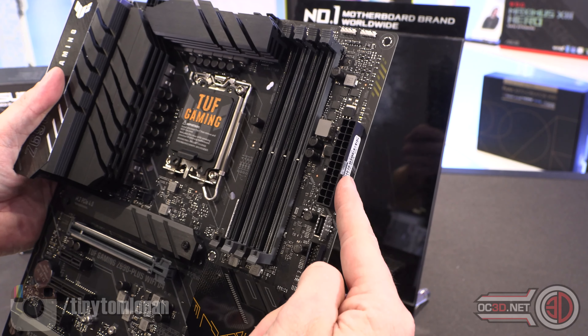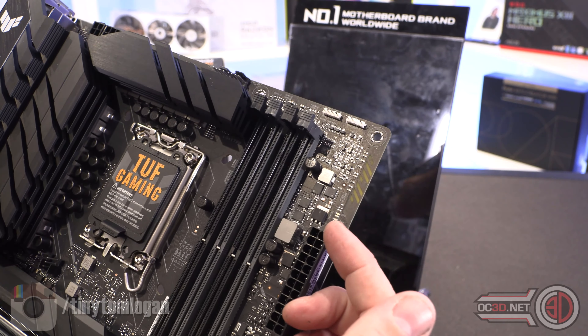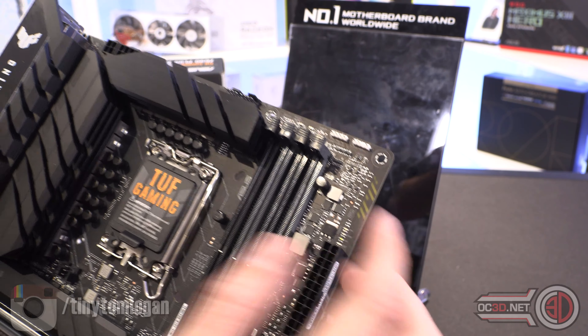There will be a full review with DDR4, which is going to make things interesting. Up the top you've got 4-pin and 8-pin power, a couple of CPU fan headers, a 4-pin RGB header, and an addressable RGB header — those bits up there light up, which I'll show you in a minute.